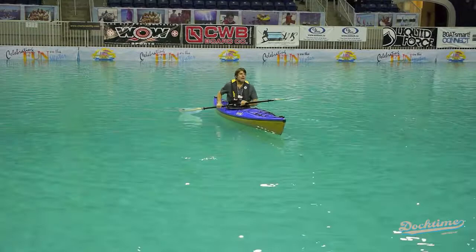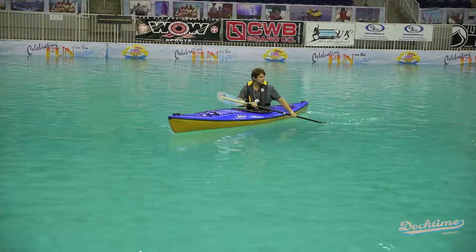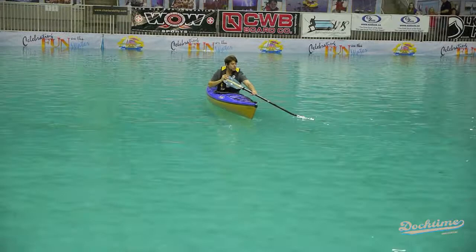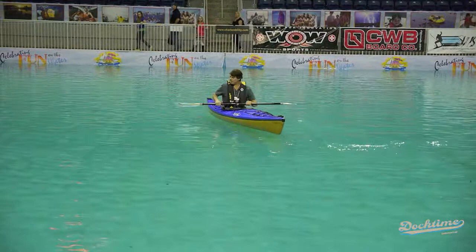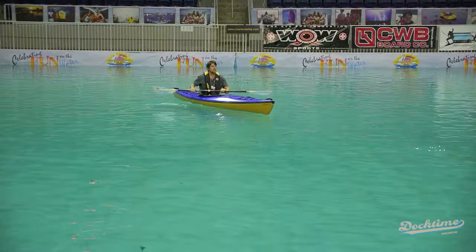When you turn a kayak, one of the most efficient ways is to do a sweep stroke — you really reach out and do a forward or reverse sweep. We always get people to put one hand on the end of their paddle and reach way out, then do a full sweep to literally swing the boat one way and come back the other way. Other than just doing a normal kayak stroke paddling on both sides, you can do a little bit more of a sweep on one side to help push the boat in another direction.